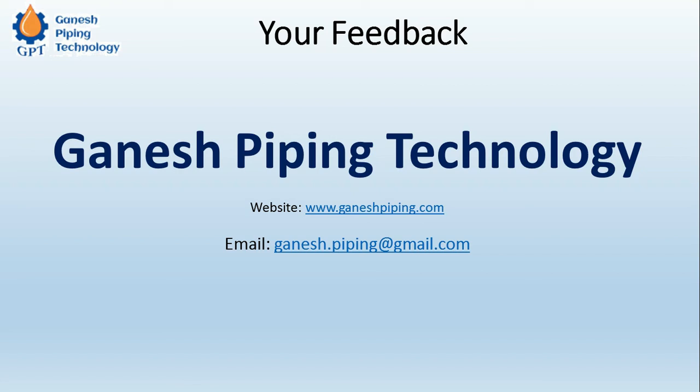This is all about the weld neck flange. I hope you have learned some important information from this video. Once again, I insist you to like, subscribe, and comment on this video, as your feedback is important for us. We can update information or answer questions in a separate video. Thanks for watching, please share this video, and have a good day.